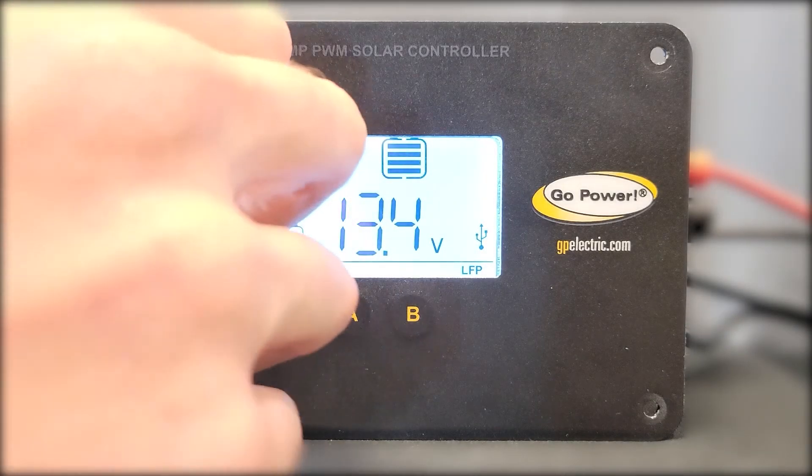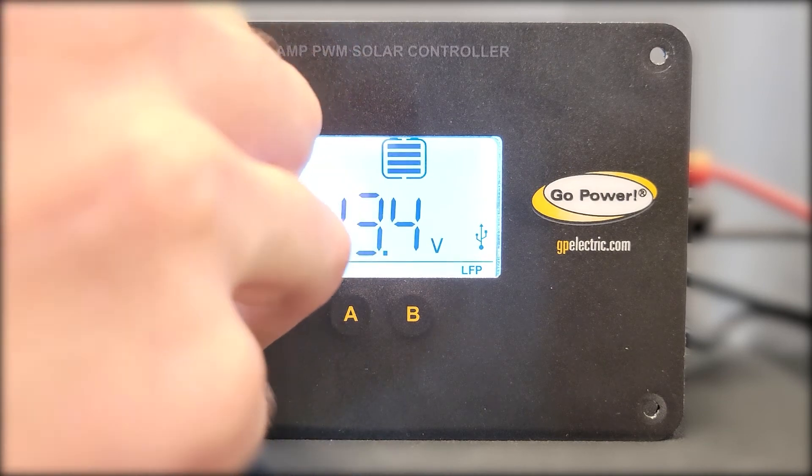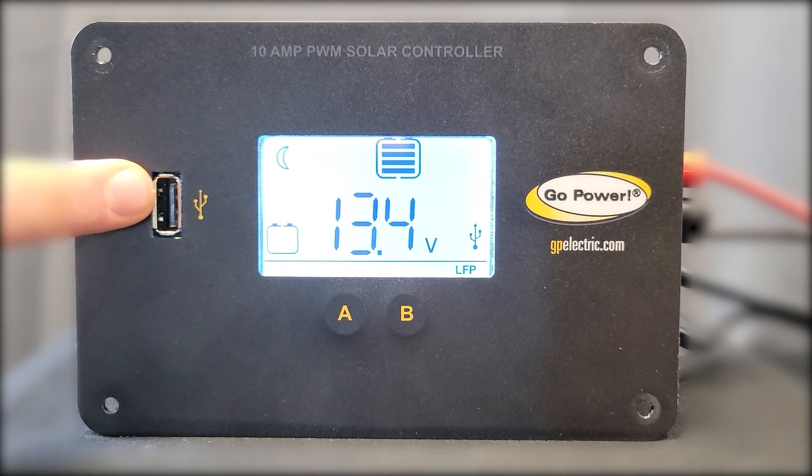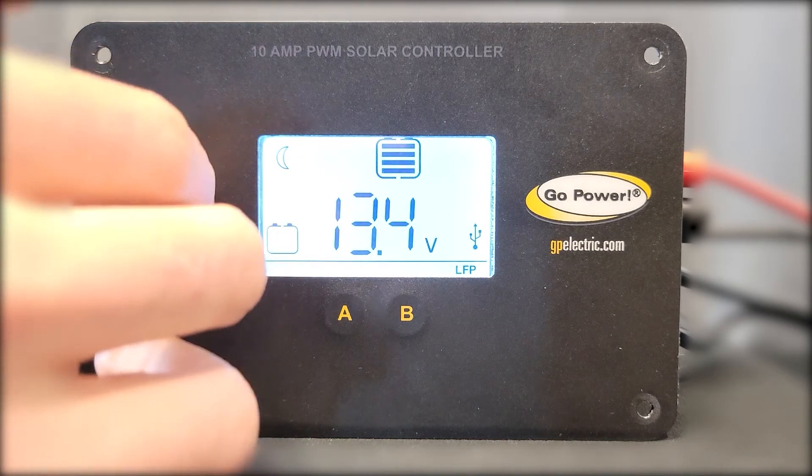The numerical values shown on the screen will also indicate how many amps are being supplied to the battery. The controller is also equipped with a USB port to charge handheld devices. Try to remember to replace the dust cover once you are done using the port.